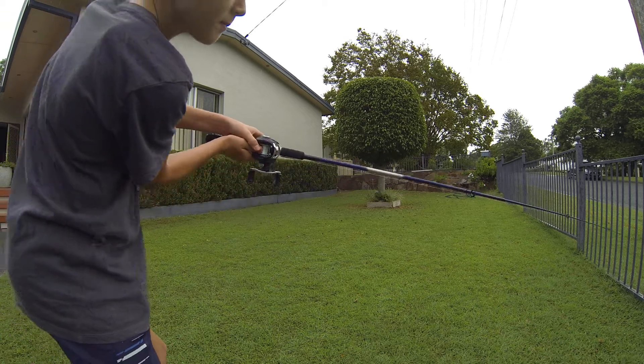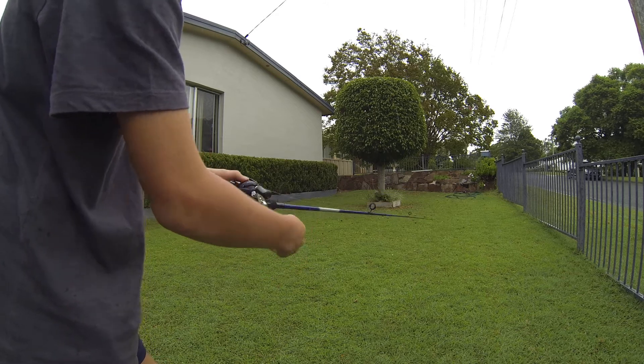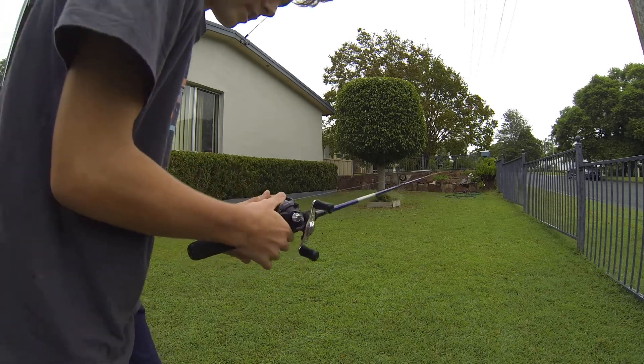Let me do that again — no tangle. Pull that, and there you go.